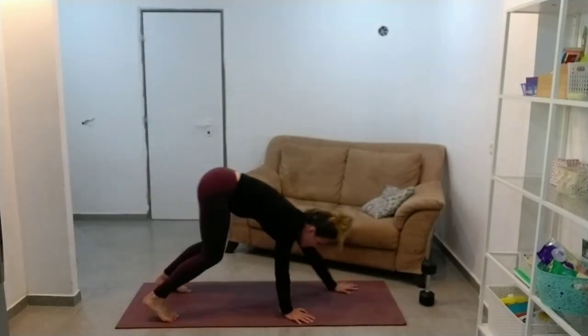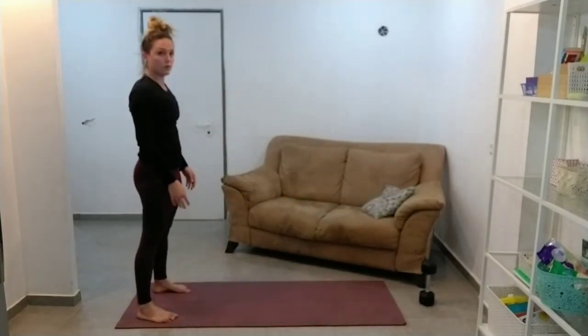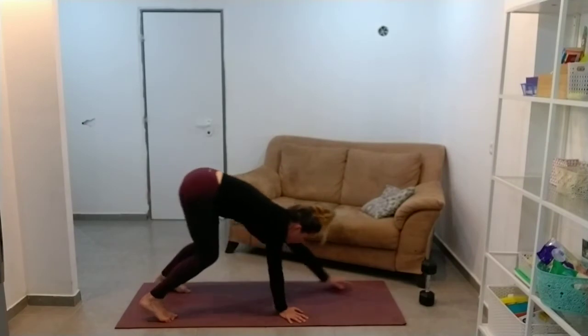For a lot of us, the pushups are going to be a pretty short set. Should be feeling pretty warm now though.